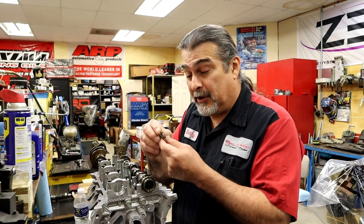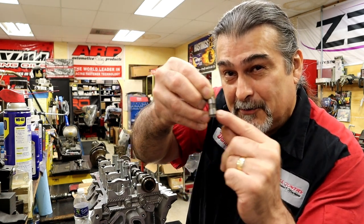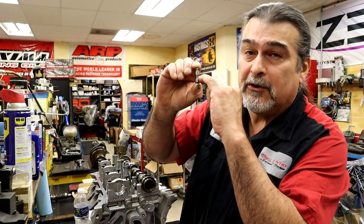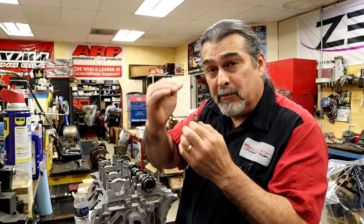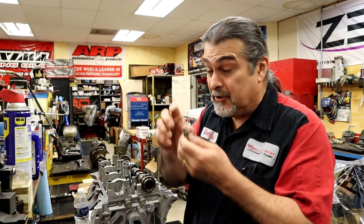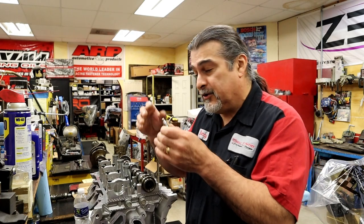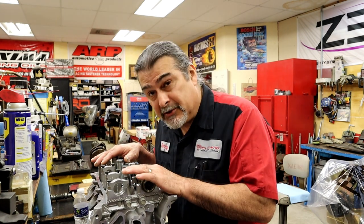Too much lifter preload — there's a little hole in here, and there's a piston on the inside. If you move this up and down, you can see the little hole that feeds oil to the piston inside. If there's more than 60 thousandths preload, too much preload, oil can get in above the piston and collapse a lifter. So too much preload can collapse a lifter. If there's way too much preload it's going to hold the valve open; not enough preload it's going to make a ticking noise, or it can break the c-clip on a standard Chevy V8, Ford, or Chrysler style lifter. This particular engine had too much preload.